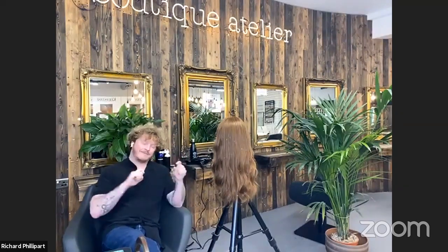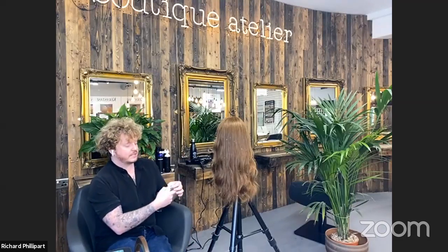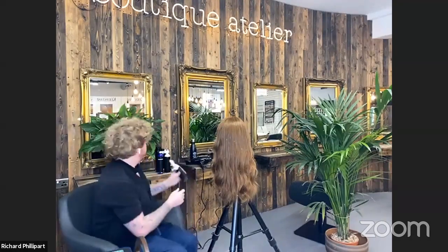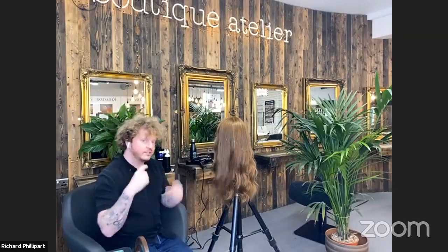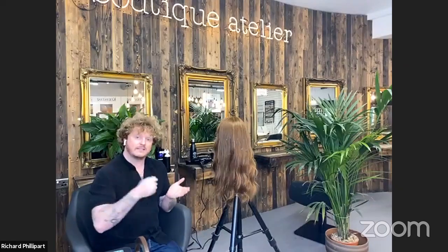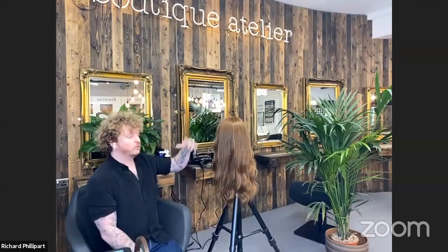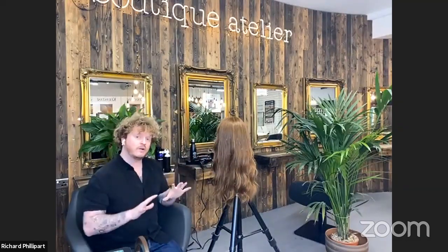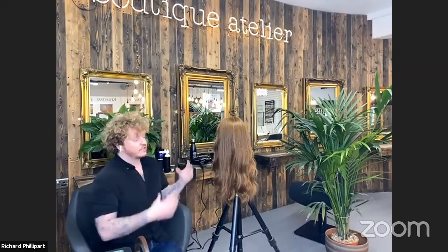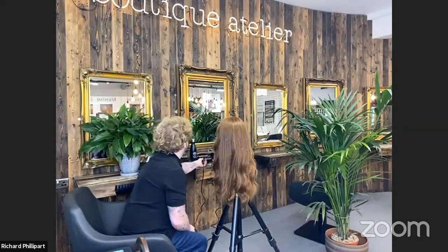To prep the mannequin's hair, Richard washed it and then sprayed setting lotion into every section. He emphasises that you go through section by section, spraying root to tip in sections almost as small as when you're cutting hair. If you just spray product over the top, you'll get smoothness on the surface but nothing underneath, so the blow dry or curl will hold on top but drop quickly at the bottom. Applying product evenly all the way through is super important.